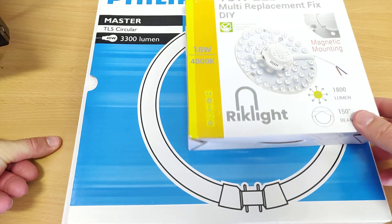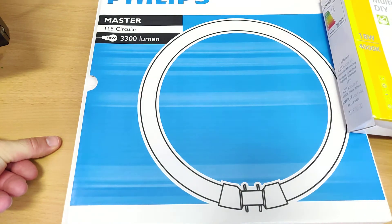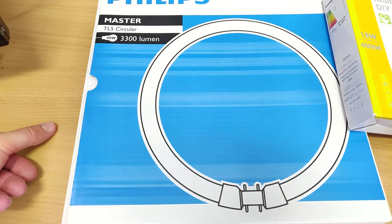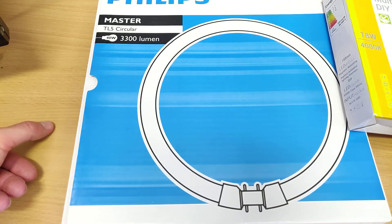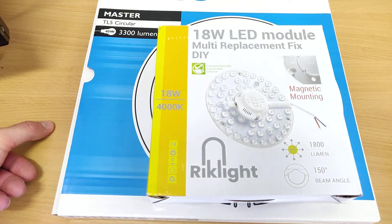I think the main advantage of switching to LED compared to one of these fluorescent tubes is that these circular ones don't last that long, and it's troublesome to find a specialty shop that delivers them. If you order online you need reserves because delivery times aren't that fast. So the main advantage of switching to LED is that it will last a lot longer and you avoid climbing up the ladder to change the light tube.